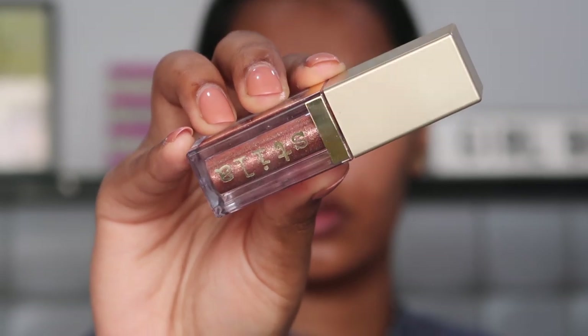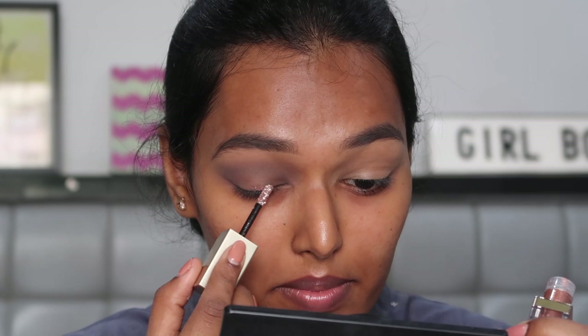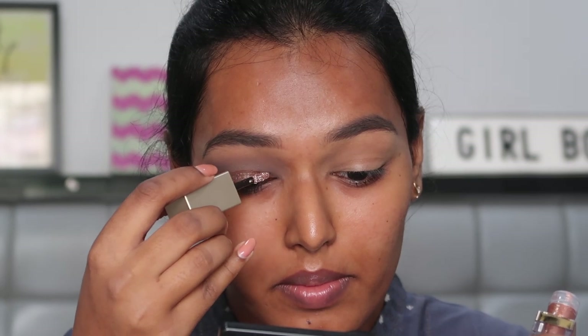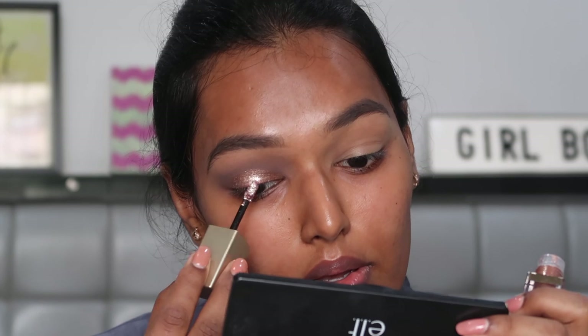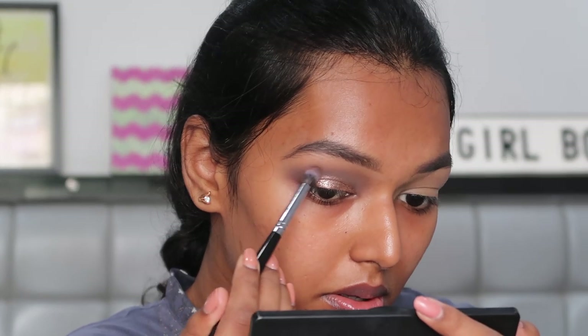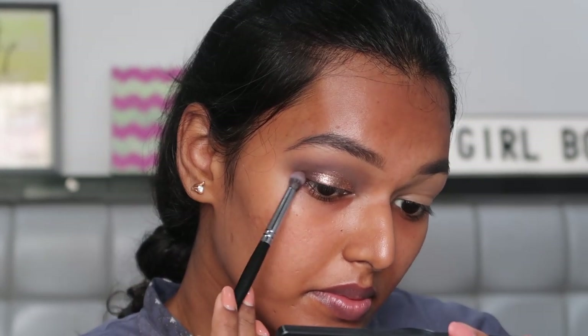Then for the main star of this look I'm taking the Stila Glitter and Glow liquid eyeshadow and with the brush that comes in the shadow I'm just going to place it all over my eyelid. This is the main reason I'm doing my eyes first because when you blend these Stila shadows there's a lot of glitter fallout. Now to add a little more depth I'm going in with this black shadow on the palette on the same Pack 203 brush and packing this just on the outer corner.